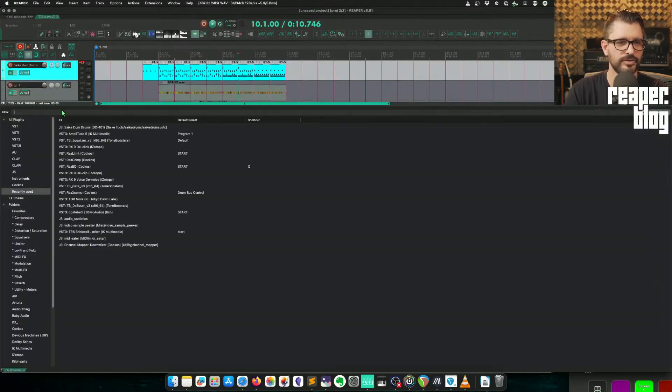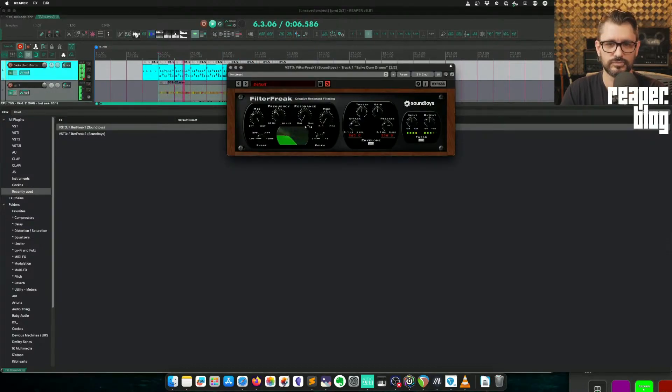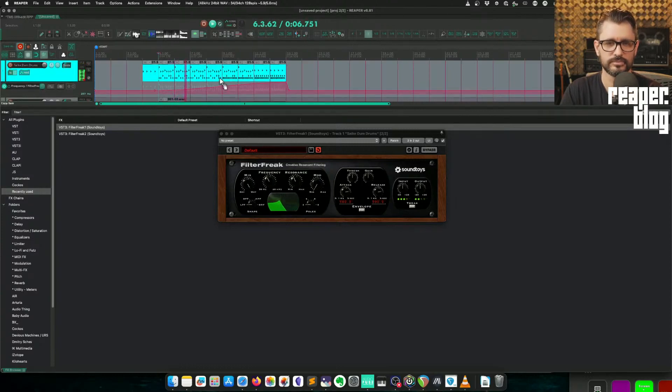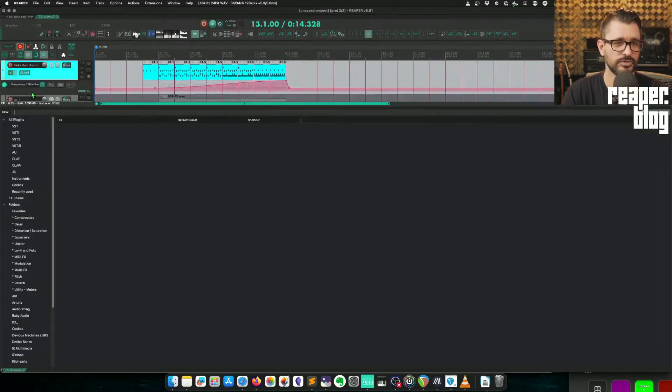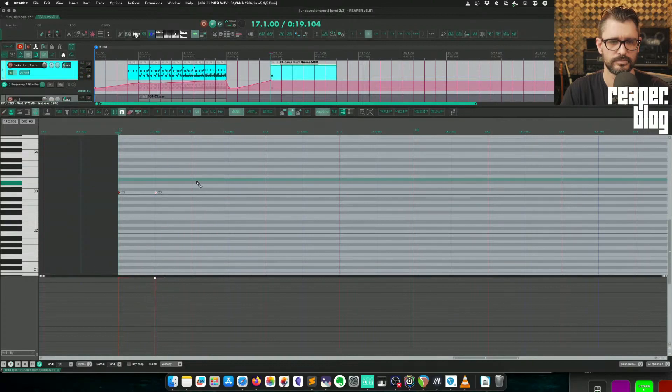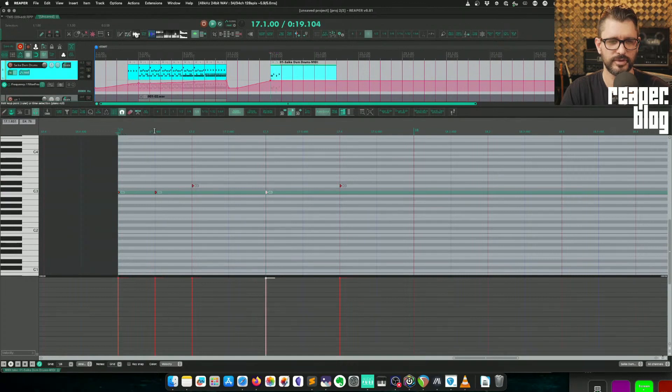We probably need a filter on this. Let's see what comes up with the word 'filter' — let's try Filter Freak. So let's start here, we'll see how that works. As an intro, I think that's kind of cool.